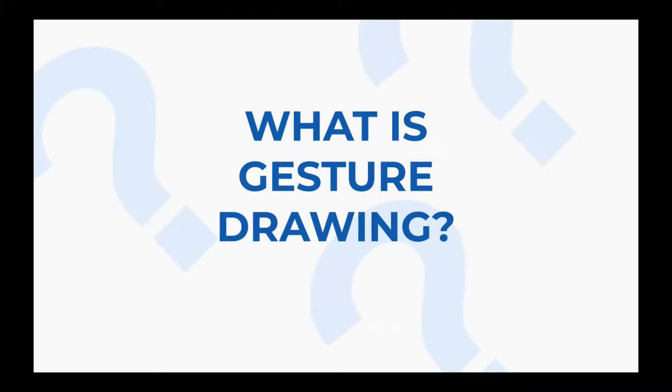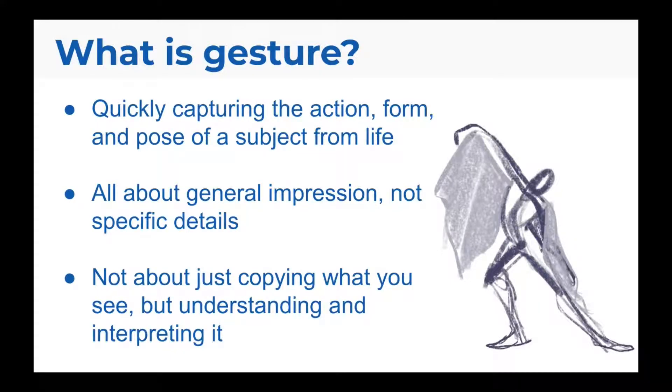What even is gesture drawing? Gesture is quickly capturing the action, form, and pose of a subject from life. It's all about the general impression, not specific details. It's also not just about copying what you see, but understanding and interpreting it through your art.